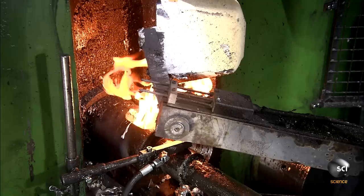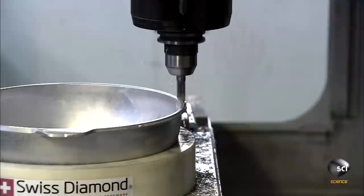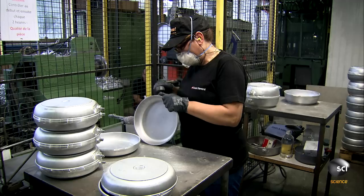The robotic ladle pours the aluminum into the die through a cylindrical port. This high-pressure casting produces a very precise shape. After about a minute, an operator takes it out and cuts off the excess using a computerized tool. The table moves as the tool cuts the edge of the pan to specifications.